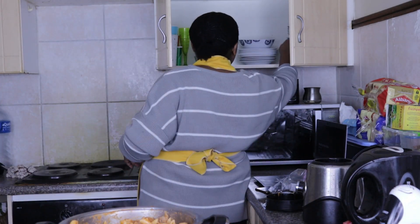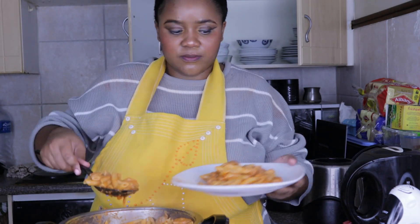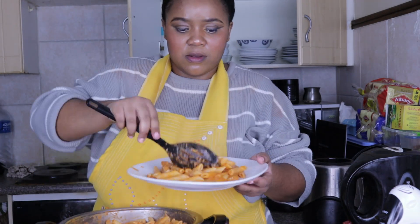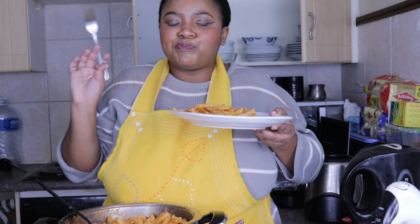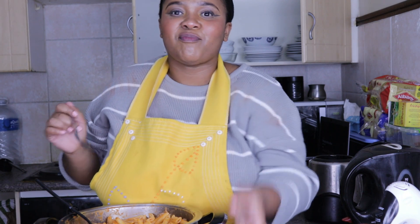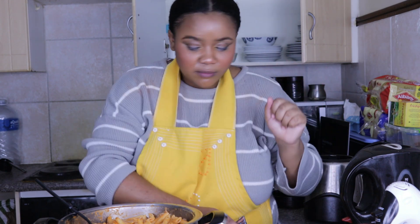Here it is, ready to serve. I'm going to taste this — mmm, delicious, so nice! Thank you so much guys for tuning into my channel. Please do not forget to like, comment, and subscribe, and tell me what recipe you'd like to see me make in the next cooking video. Until next time, guys. Ciao!